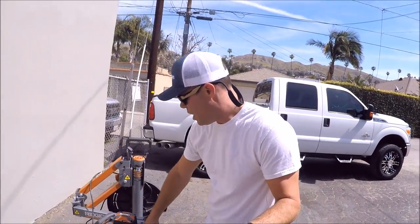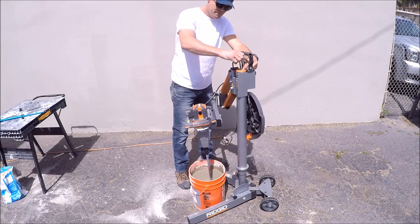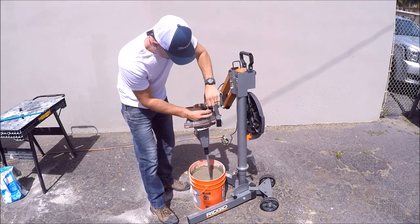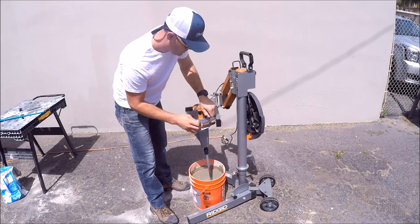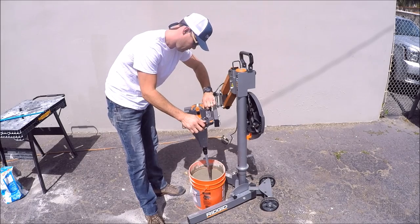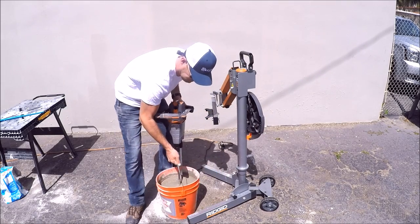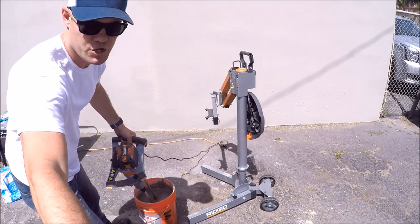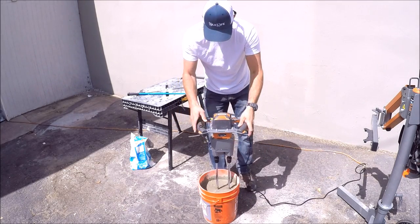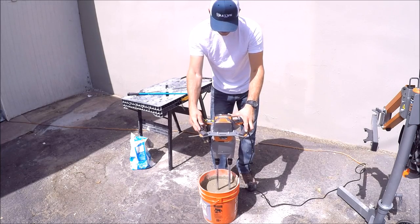Let me show you how it works off the stand. Got an Allen wrench here in the storage compartment. Two bolts hold this in — take each bolt out, don't lose the washer, and lift. There you go. Now you've got a double paddle mixer. Very powerful double paddle mixer. When it's off the stand, you want to use it in manual mode and then mix.